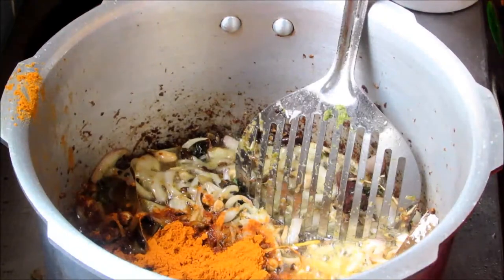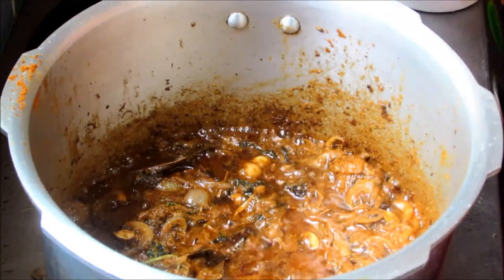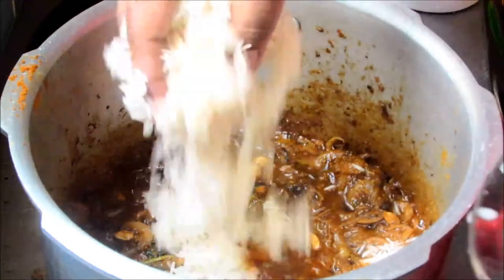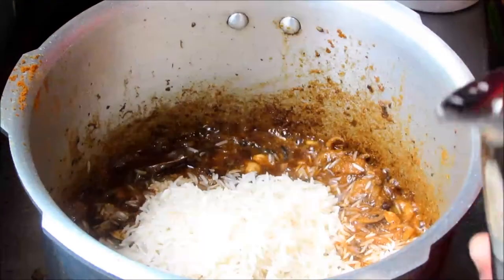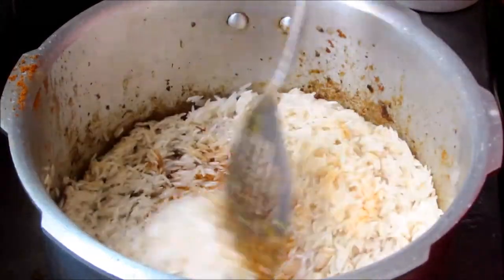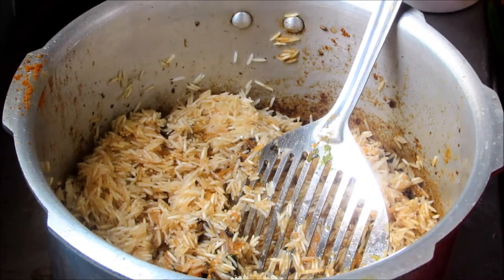Add 1 cup of curd and required salt. Now add 3 cups of washed basmati rice and mix it well. For 1 cup of rice we need 1 and a half cups of water, so for 3 cups of rice I am going to add 4 and a half cups of water.